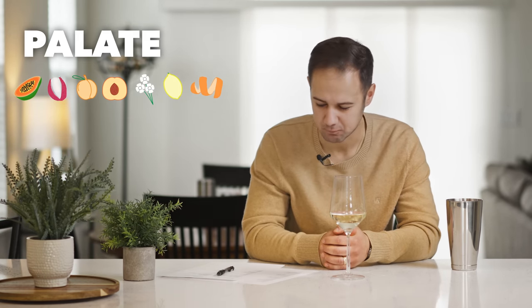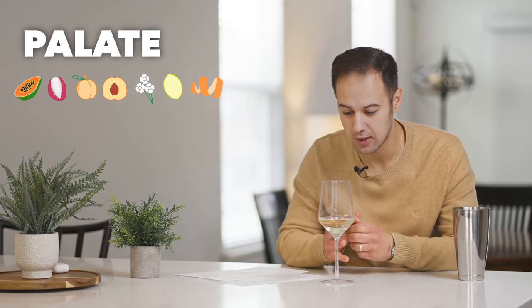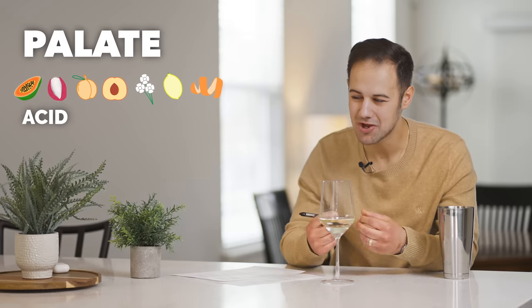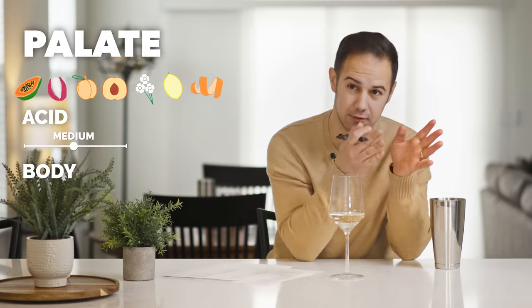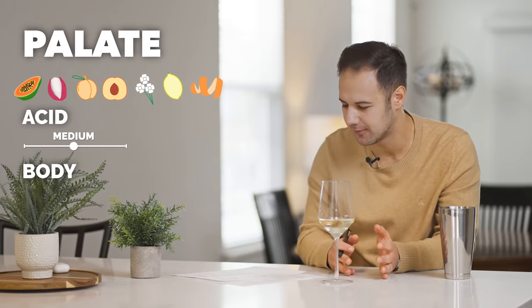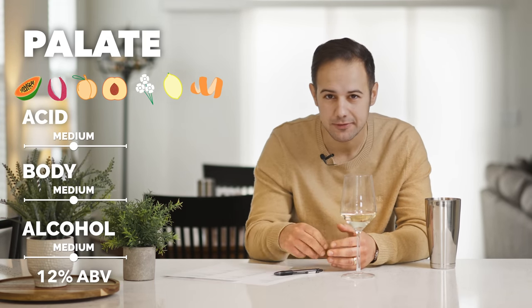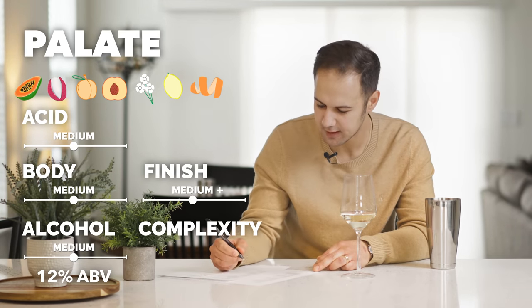Let's move on to the palate. Am I getting any new flavors? I'm still in citrus — I'm getting some orange, orange peel. Overall it's confirming what I already got on the nose. But the main thing you want to do with the palate is get your structure. The acid is tough — this is a tough call. It has some oily texture, some weight to it, so I'll say medium acid. Body — is it light and crystal like Sauvignon Blanc? Really heavy like a rich oaked Chardonnay? Or somewhere in the middle? I'm going to go medium body. Same thing with the alcohol — medium, my gut says around 12%. Finish and complexity: finish is how long it stays on the palate, and I'm still tasting some things — I'd say medium plus finish. Complexity, medium.